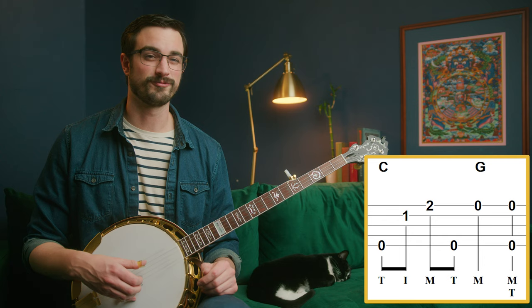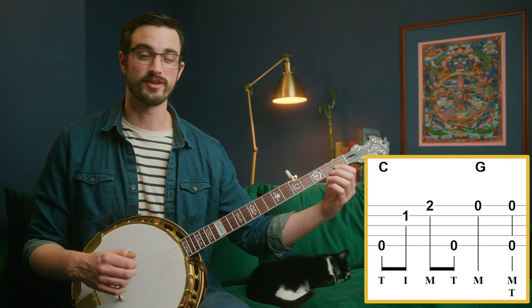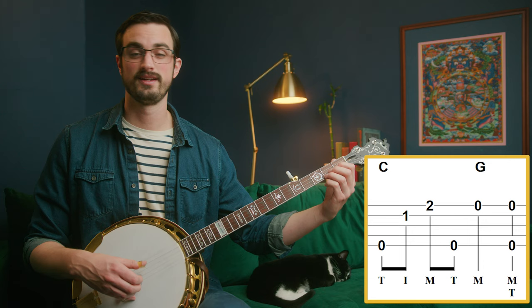The following measure starts with this little forward roll pattern: the fifth string, second string, first string, and back to the fifth string. We're holding the C shape that we have from Boil That Cabbage Down. Then just the open first string and then a pinch.